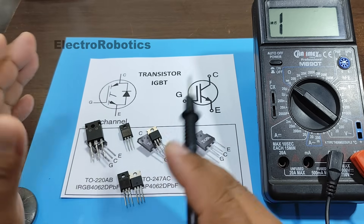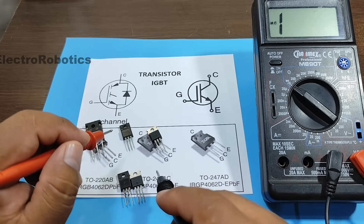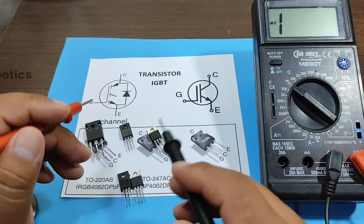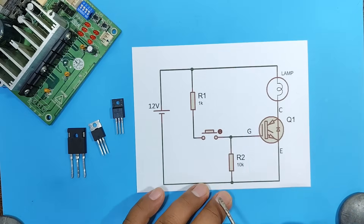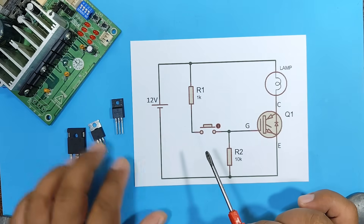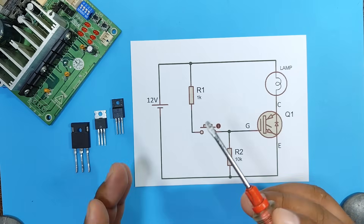However, if your multimeter can't make these measurements, as is the case with some transistors, we'll use another method to verify the good condition of our transistors. So let's move on to that part. This is the circuit we're going to build to see the status of the transistors, in case your multimeter can't measure or activate them.